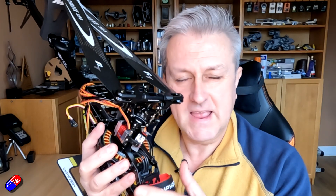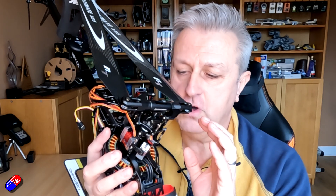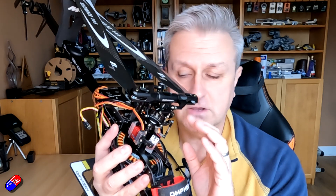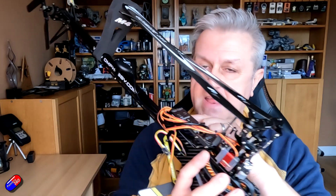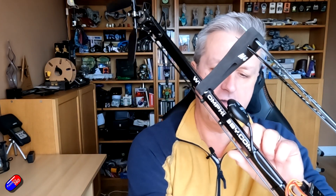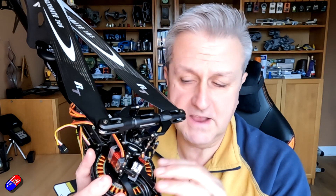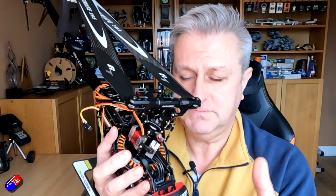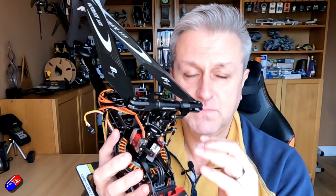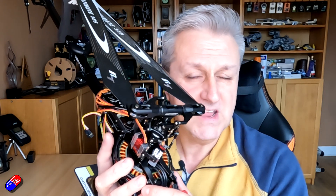Looking through the documentation it isn't as simple as it should be. This helicopter is an OMP Hobby M4. We've already set up the head; this time we're setting up the tail. It has a very traditional setup: a tail controlled by a servo with a rod, and the actual tail rotation is via a shaft connected to the main shaft. The servo just changes the variable pitch. The vast majority of models are set up like this and the setup is actually very simple.